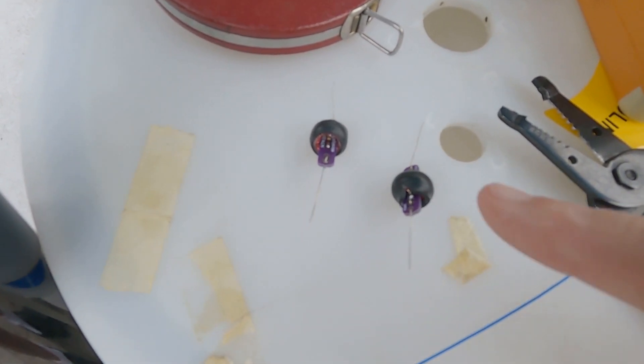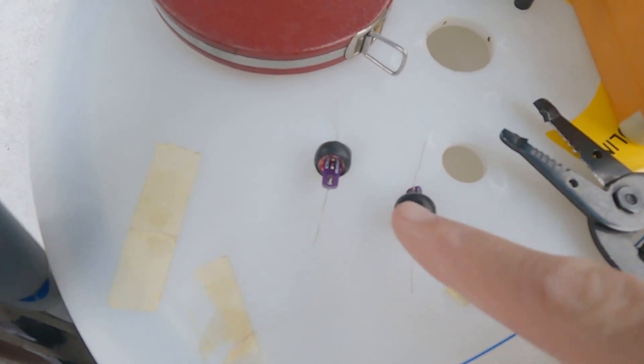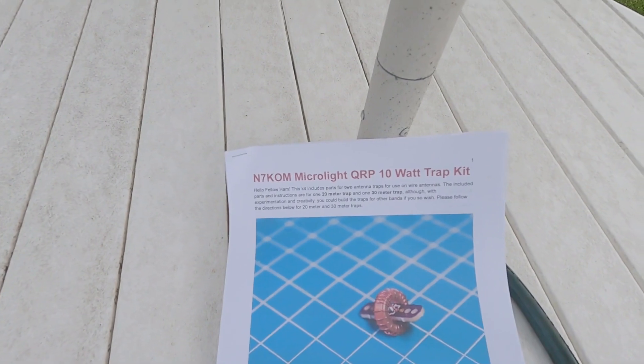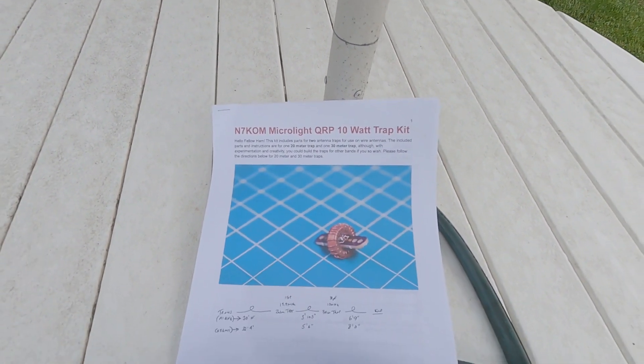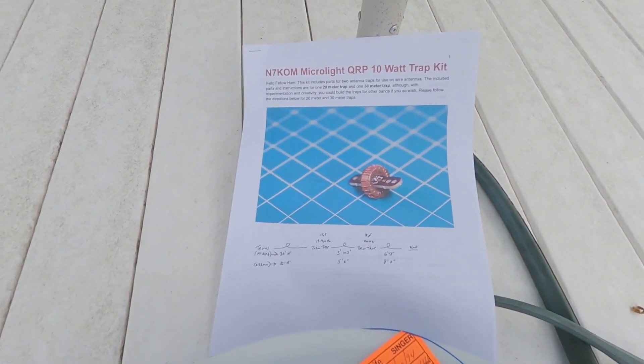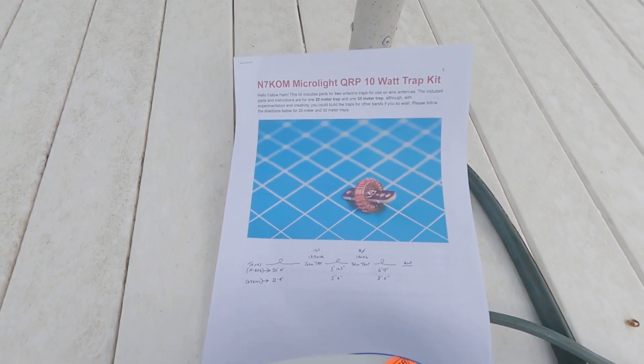In my previous video we showed how to build and tune these 20 and 30 meter traps from N7KOM in the effort to build a trapped NFED half wave for 40, 20, and 30 meters.